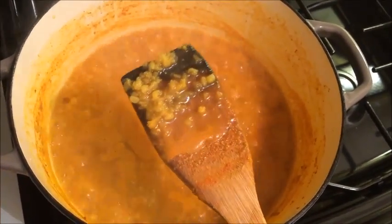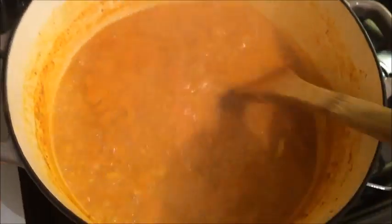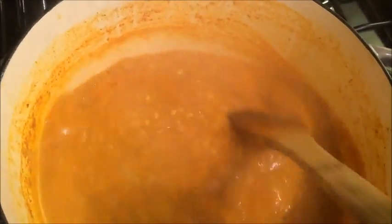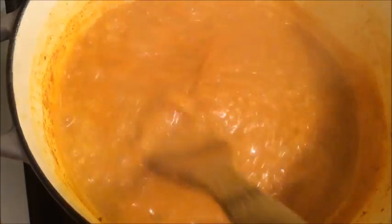After boiling the dal for about 25 minutes, you can see that the water has reduced and it has thickened up. The dal is still separate — not mushed together — and that is how you want it. This is now the perfect consistency. Turn down the heat to low and let this simmer away while you start making the targa.